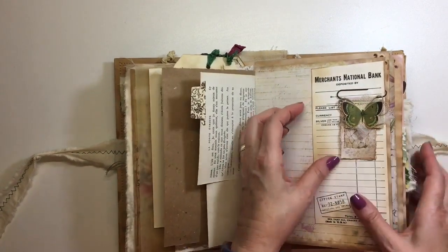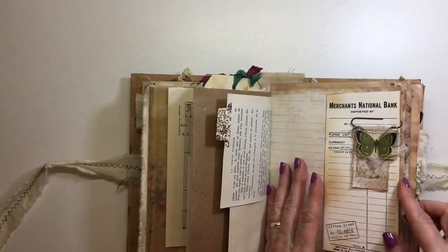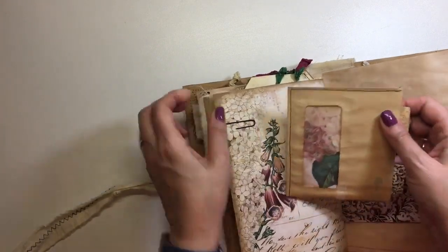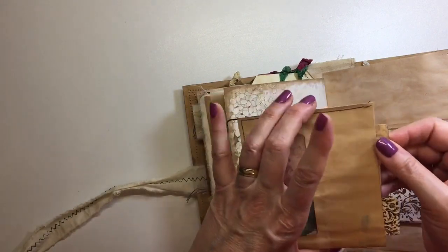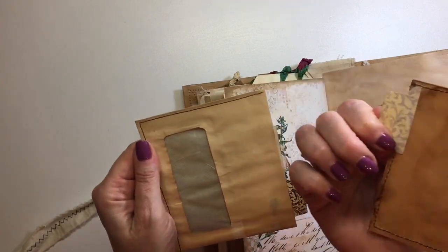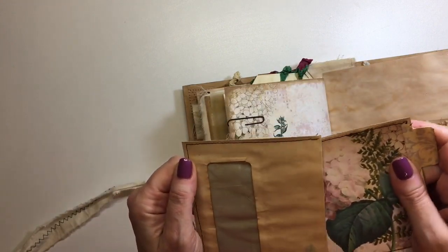Here is an altered paper clip — this is a freebie from Nick the Booksmith, she gives you those on her link. And then here I've got a floating window envelope — I'm still working through those thousand window envelopes, I think I'm down about 20. Here's a journal card I've made and tucked in there.